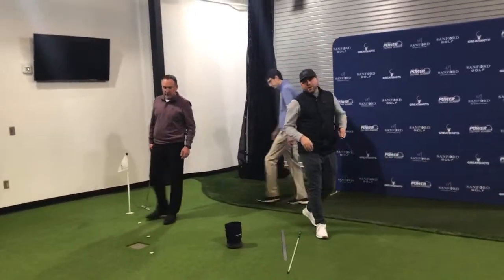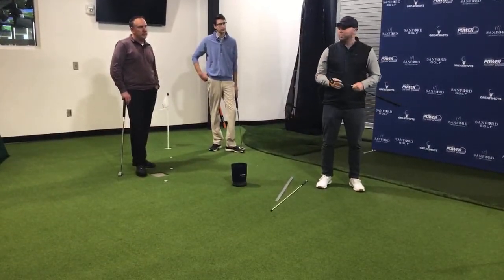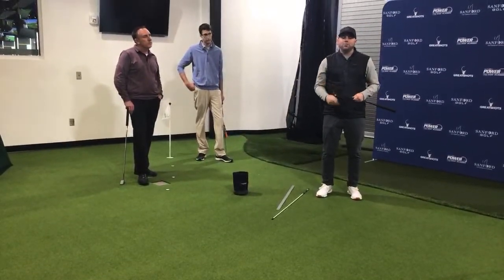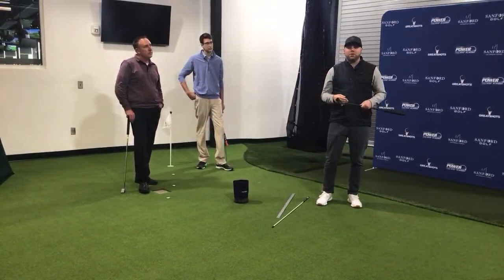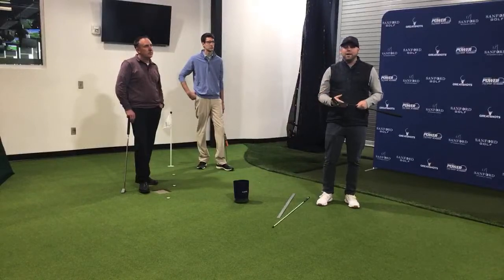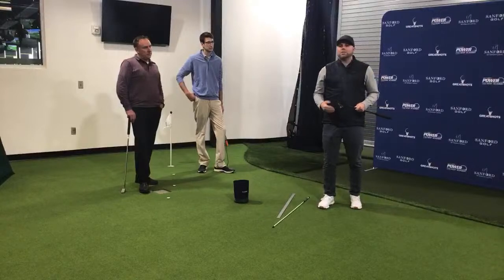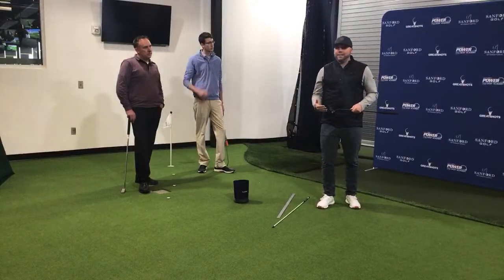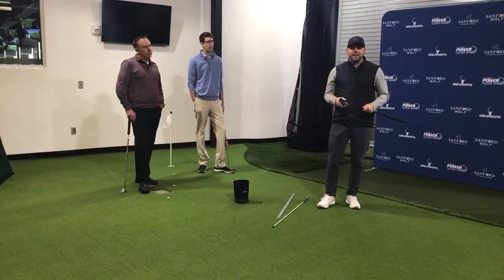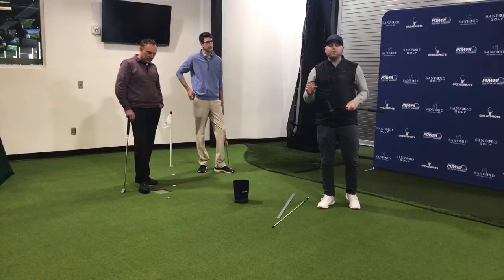Sam's going to talk about the second key: speed control. Todd talked about setup — that's the first thing before you even strike the golf ball. The second key is speed control. Think about speed control not only for longer putts — what we call lag putts — but also on makeable putts, which to me is anything between 7 to 15 feet, those putts you're trying to make for par or birdie. At the end of the day, we can aim perfectly, and if we don't have the right speed, we'll never have the opportunity to make that putt.